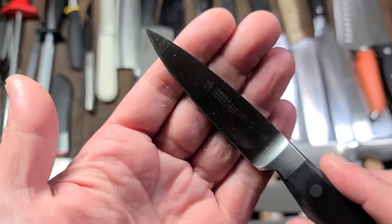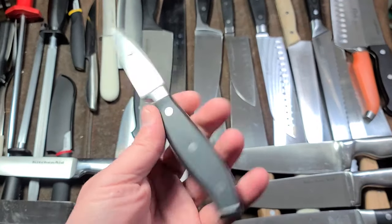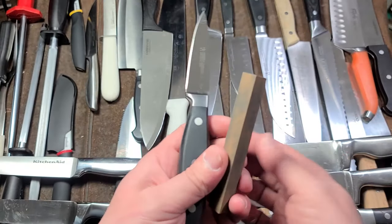This is a standard Henkels paring knife. I run these through the dishwasher — the chemicals can be harsh on the edges. Usually I just use a basic stone like this to hone up the edge.